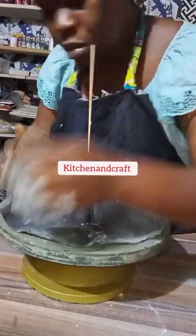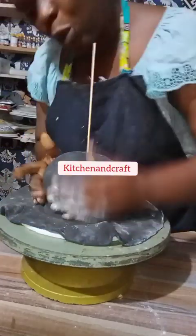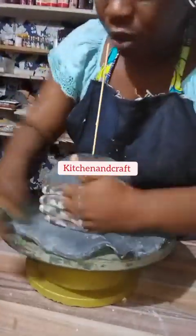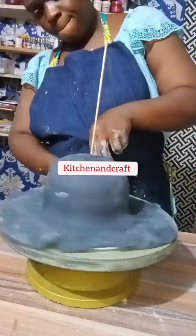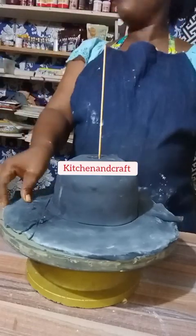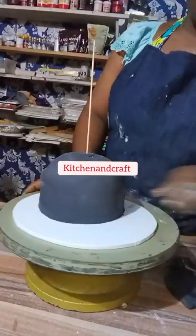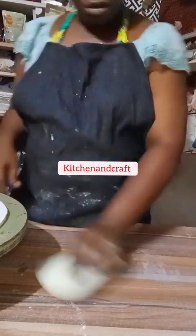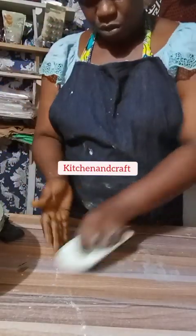I covered the cake with the fondant carefully so that the fondant doesn't wear out or tear, carefully without having any sharp edge. After that, that is me cutting off the excess fondant and then trying to smooth it with my hands.